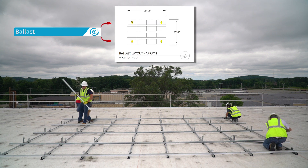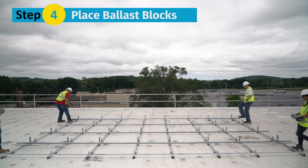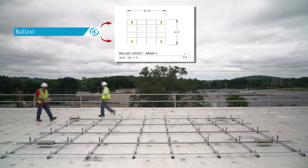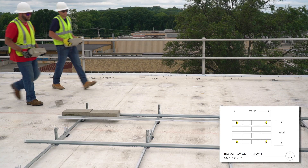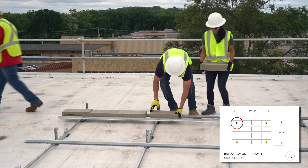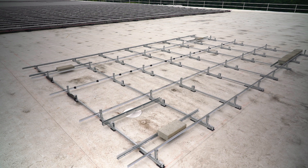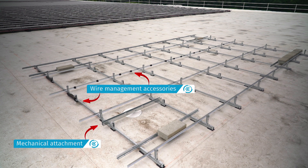If you're building a fully attached system, no additional rails are required. Step 4: For ballasted designs, place ballast blocks in all locations shown in the racking construction set. ClawFR's ingenious module connector design delivers robust ballast capacity. You can place up to five ballast blocks under a single module. This feature provides more flexibility in applying wind and seismic data on a given project. If the design has any attachments or is fully attached, this is a good time to install mechanical attachments. Other accessories for wire management can also be installed at this time.